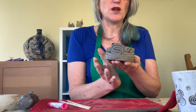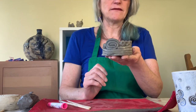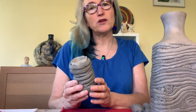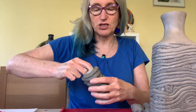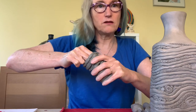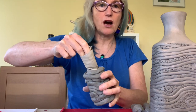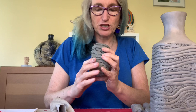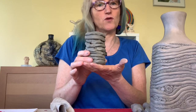You might want to start with a smaller base and go out. Take care when you're removing your former from the piece of work — you need to make sure that it's dry enough that it'll hold its form, but not too dry that it grips the former. I've managed to twist this cardboard and pull it out, and here we have a beautiful shape inside that's now held its form.